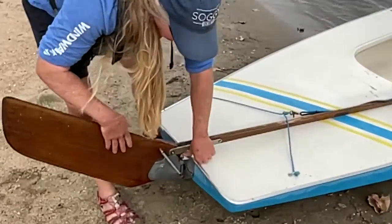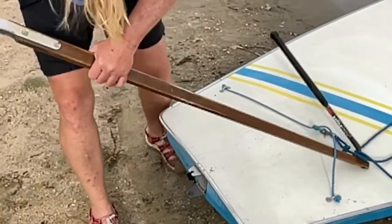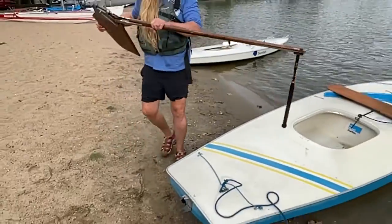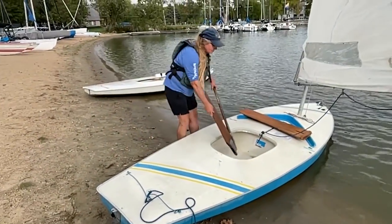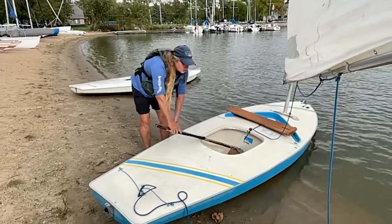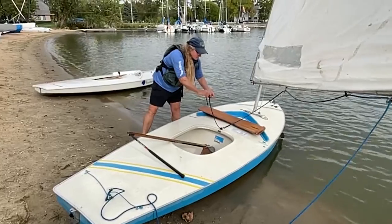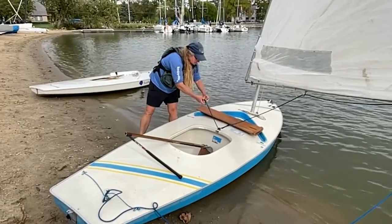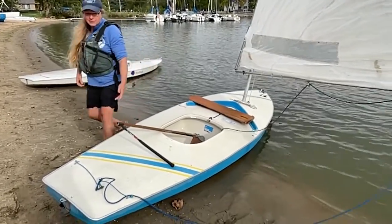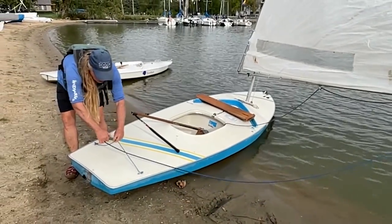There's the pin tool — you just push down, give it a little shake, and it should come right out. Now we're going to take off our main sheet, so we're going to stop at our stopper nut. We're going to pull it through the pulleys. Now if you get sand on it, you want to make sure you get that off before it gets stowed.